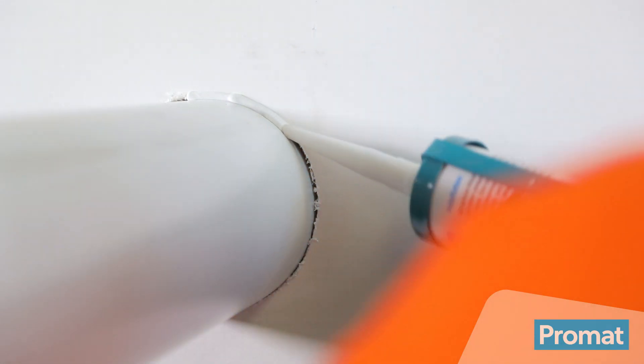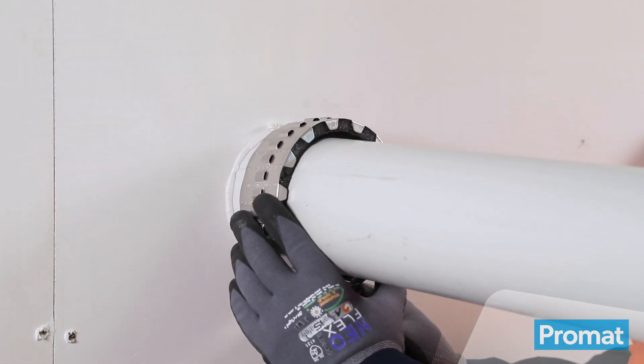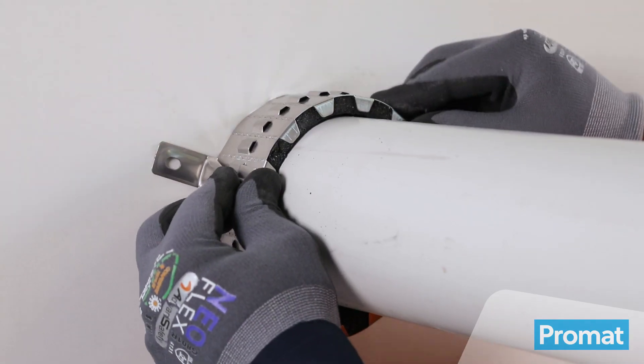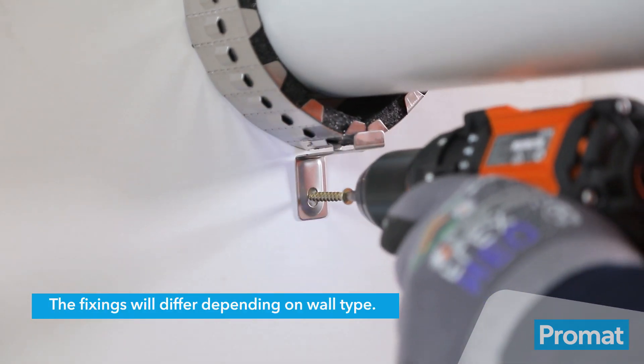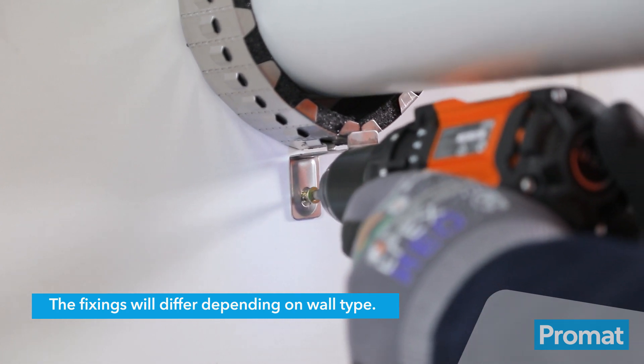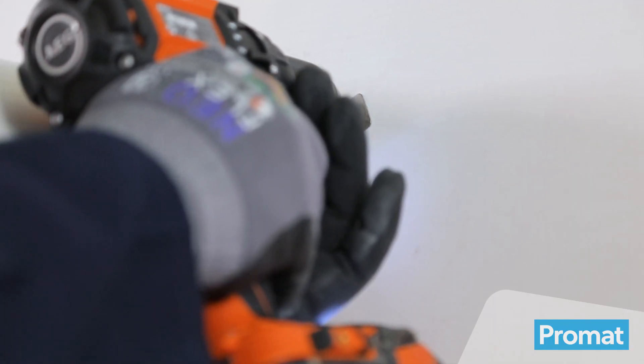Seal the gap between the pipe and the wall with Promaseal A acrylic sealant. Place the Promastop UniColor around the pipe and evenly place the remaining brackets on the strip. To attach the UniColor to the wall, use the metal screws and fasten to the wall through the holes in the UniColor brackets. To complete the installation, repeat the process on the other side of the wall.